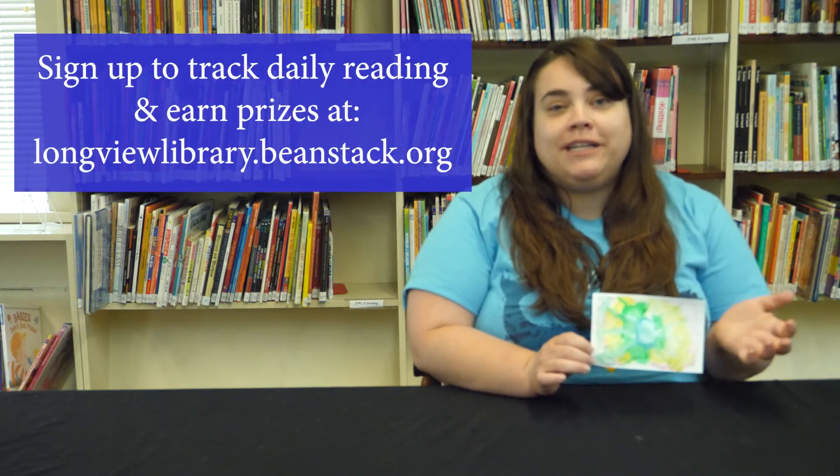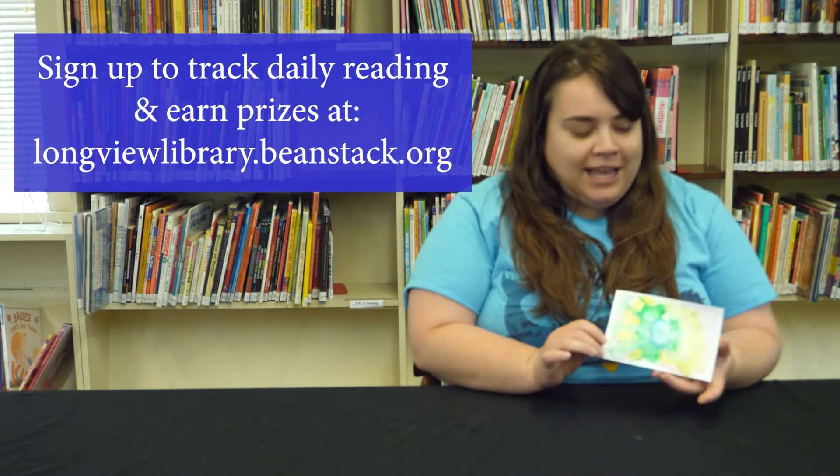Don't forget to keep blogging and reading in our summer reading program. I hope you liked watching this video. We'll see you at the library!